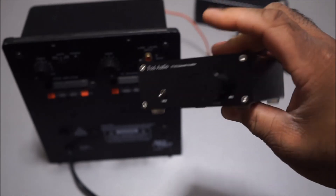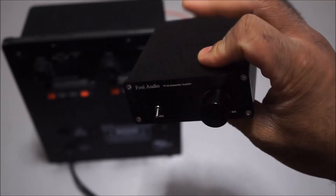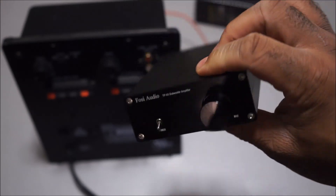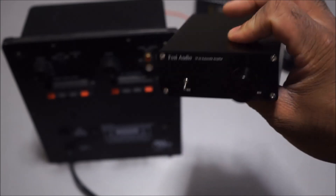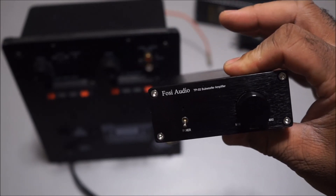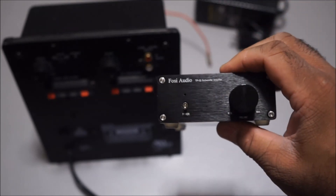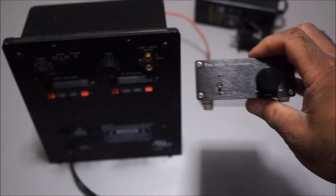The tri-path amplifier just has a gain/volume control. Again, it would be good for custom designs where you build your own crossover to block mid frequencies and highs. It's a cheap, inexpensive amplifier, but I'm going to test it out to see how it sounds. It's good for custom subwoofer builds where you want something small and simple — not sophisticated, but practical. If you want to block any frequencies higher than subwoofer range, you'd build your own crossover. That's about it — I just wanted to compare and show you the difference between a real full-size plate amplifier and a small tri-path amplifier.